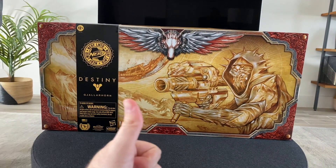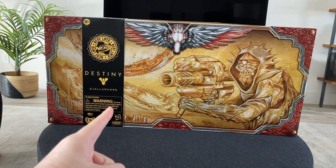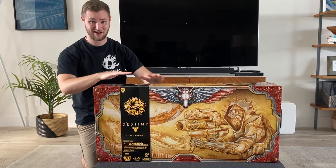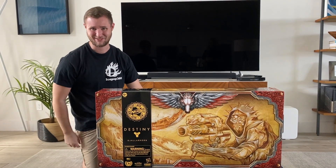Hey, what is going on everyone? Ice Pop here, bringing you another unboxing video. Today we have the Destiny Gjallarhorn. It'll be a very unique video because I've got to be on this side of the camera today — this box is way too big to do at my table like I normally do. Shouts to my sister for helping film this.